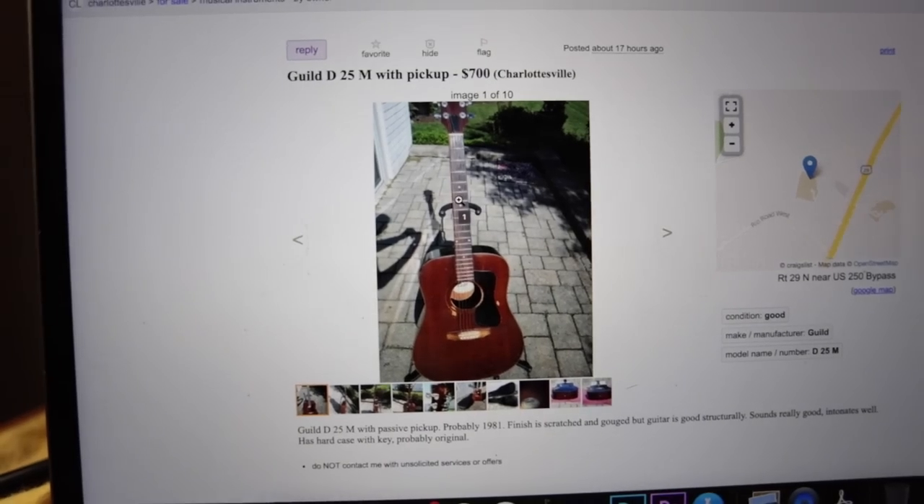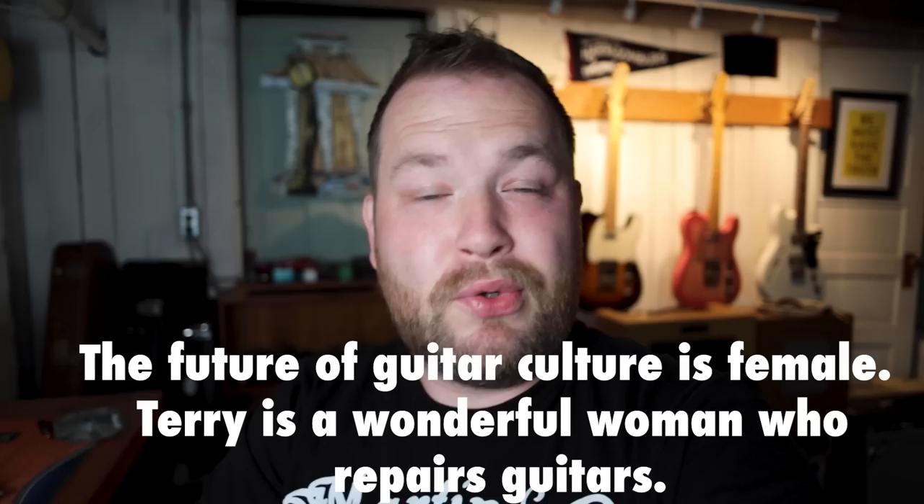There are tons of guitars that come up on Craigslist that just immediately are not my thing, but old Guilds are completely my thing. So I found this guitar this morning, I sent an email. He was asking $700 — that's fair — but I like getting a deal. I said, hey, can you do $600 and can I meet you this morning? The guy said, let's do it. So let's run to the bank, go pick up this guitar, and let's hear a badass vintage Guild.